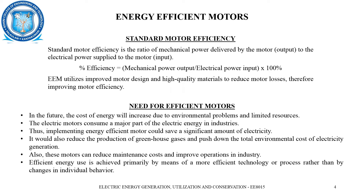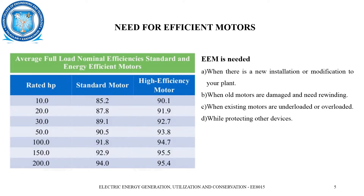Energy efficiency is a primary concern where more efficient technologies and processes are focused on, rather than changes in individual behavior. Why is energy efficiency needed? Let us see a comparison between the standard motor and the energy efficient motor.